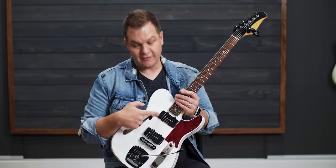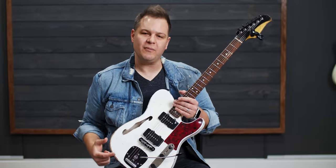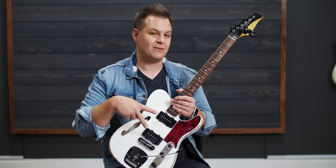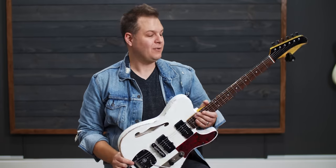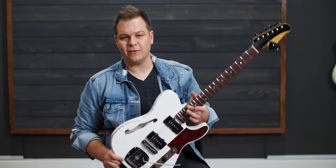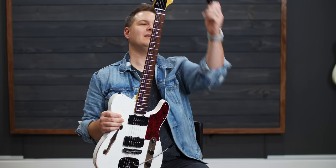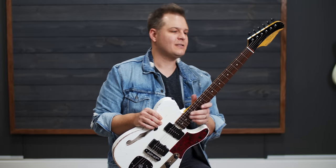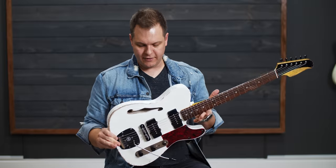A few things about this guitar: Lambertone Ristrettos — Bradford Mitchell's favorite pickups. These are actually Bradford's Ristrettos that he sent to Shelton to put in this guitar. So I bet you can guess who this guitar is for — Bradford. You're going to have to come steal it out of my cold dead hands, because this thing is awesome. It's super lightweight, which I love in a guitar.